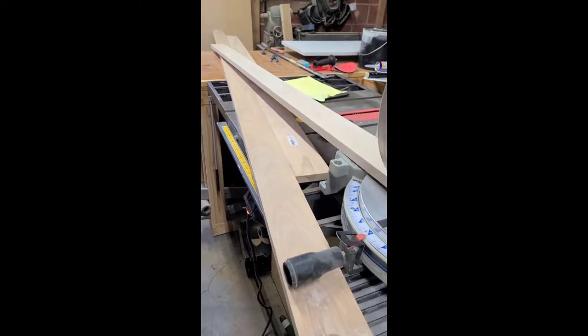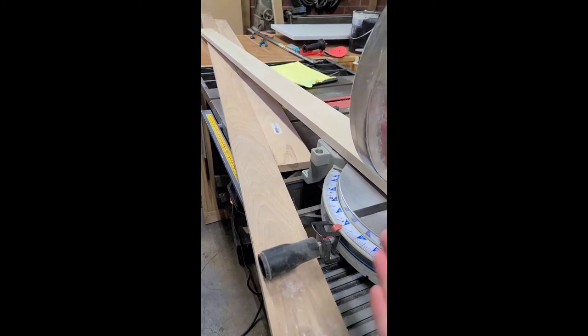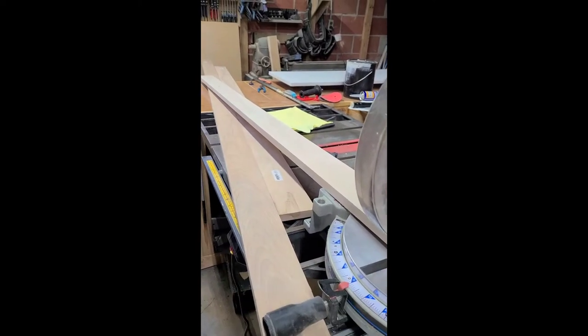It's going to have cane webbing, like rattan, on the headboard. So we're basically building a frame that the cane will go into, and we're going to use pocket hole joinery to join everything up.